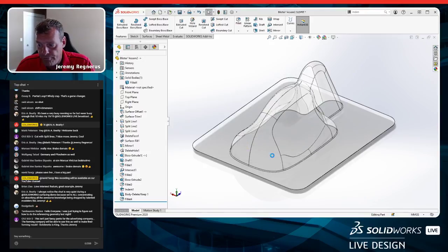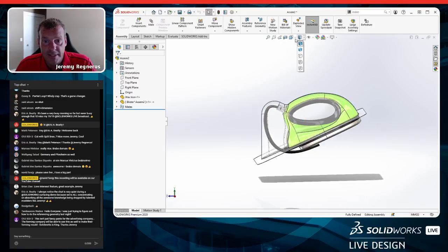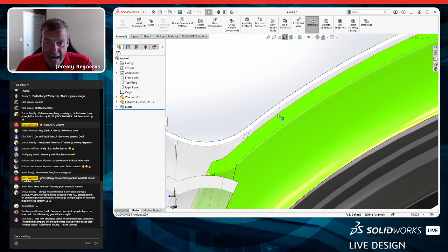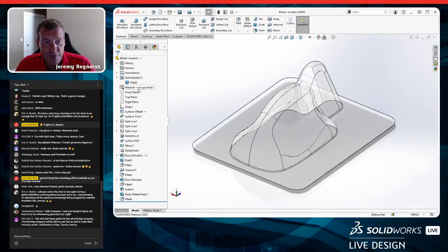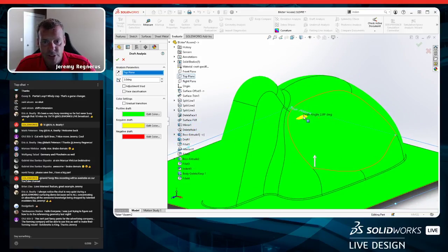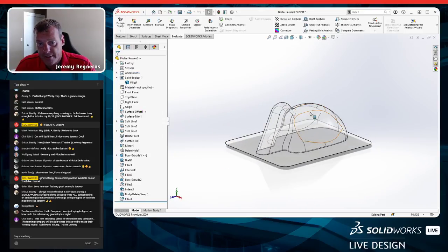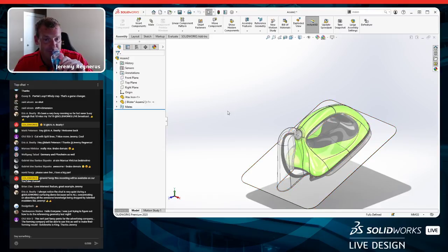Draft analysis on the finished blister looks good — everything is positive draft. There's one small spot at 2.7 degrees, but three degrees is our target so we're close enough. I could go in and adjust the silhouette split line, but I want to cover the inner packaging with the time we have left.